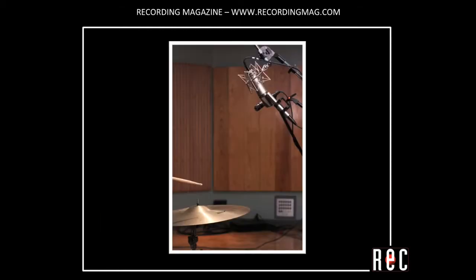Moving to cymbal, let's hear the 57. Now the 87. And the ribbon.